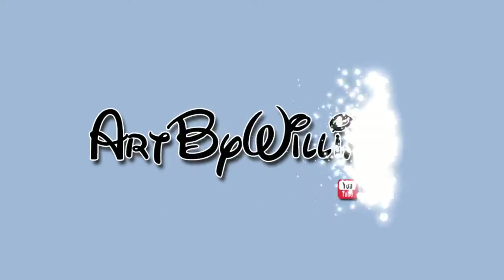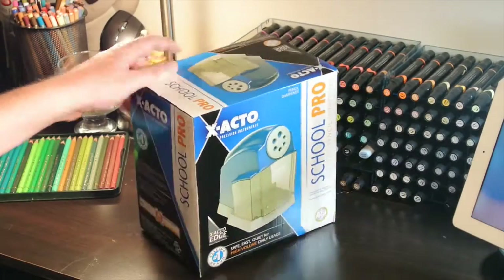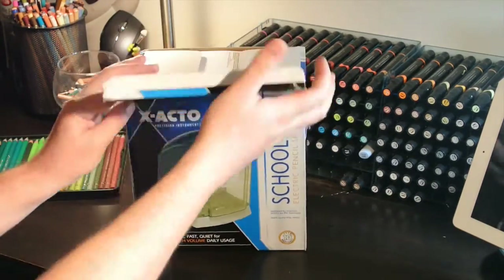Hey guys, this is Art by William with a follow-up art supply video. I have gone through my fair share of sharpeners. I seem to destroy them, or I have the worst possible luck. Mostly, they have all eaten through pencils and I was tired of the hassle.